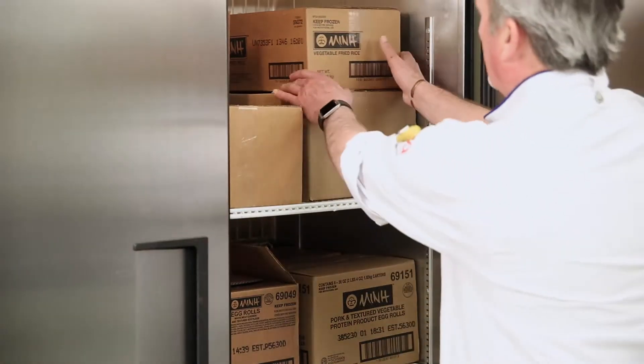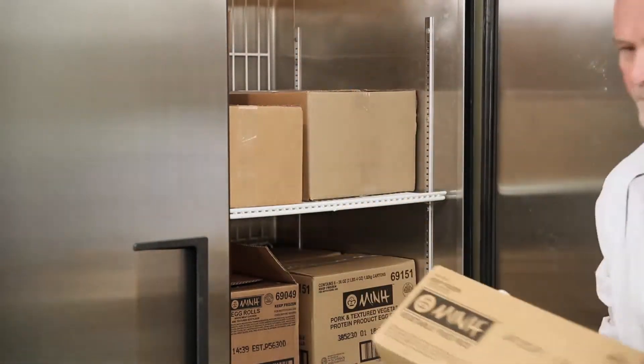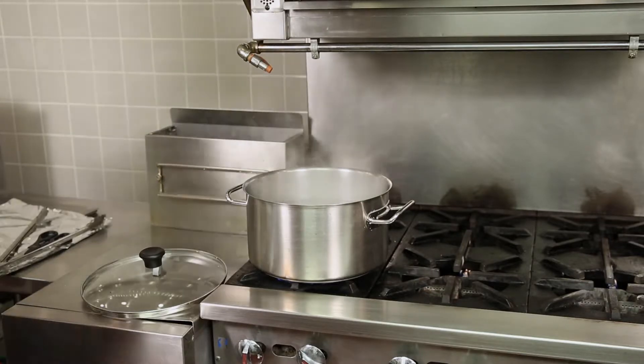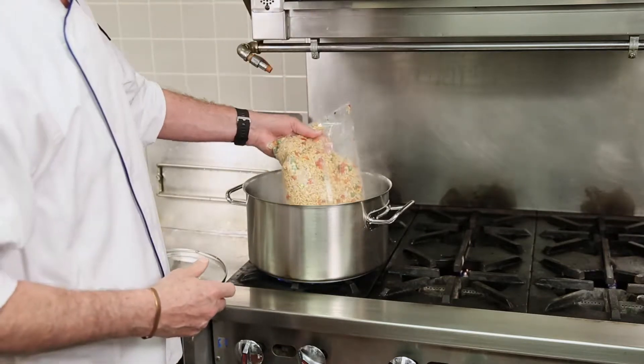The first thing you want to do is take your product out of the freezer. Next, you want to bring a large pot of water to a boil. Once the water is boiling, carefully place the rice packet in boiling water and cover.